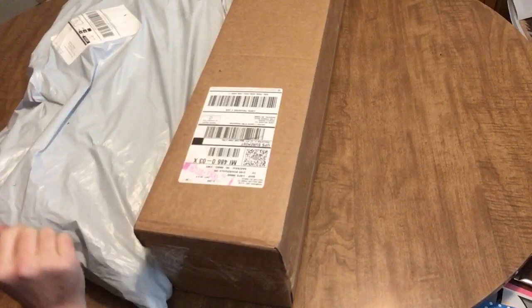Hi guys, Angie the Craftnado here. We have a couple of packages and this is the one we're gonna open in this video.